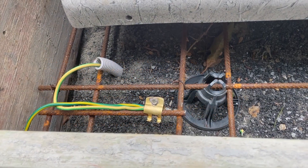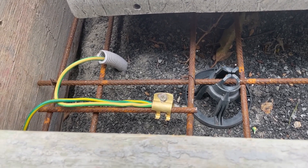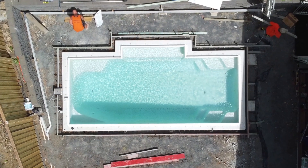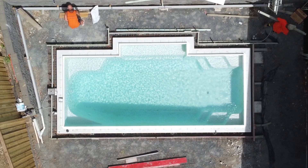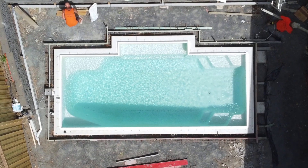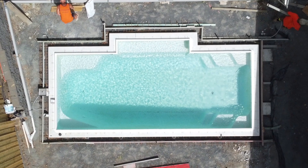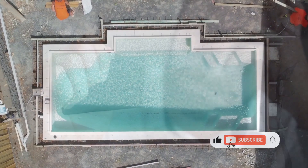G'day DIY Pool Legends. In part two of our Bondbeam series we're talking about Equipotential Bonding, otherwise known as Earthing. If you've got conductive — meaning electrically conductive metal — inside your pool area, then it needs to have an earthing cable so that if any electricity is going into it, it is earthed away and it's not an electrocution risk. That's it in a nutshell.